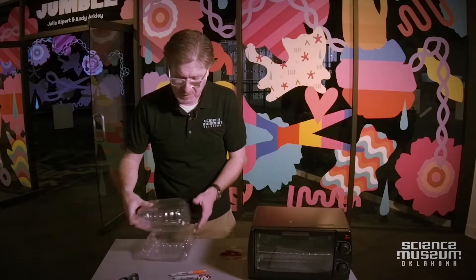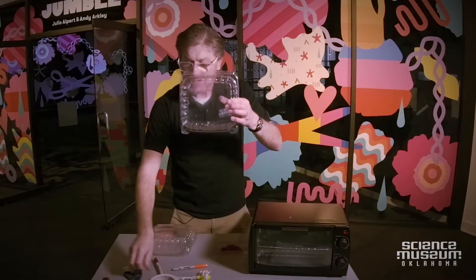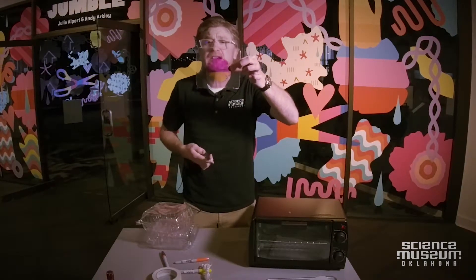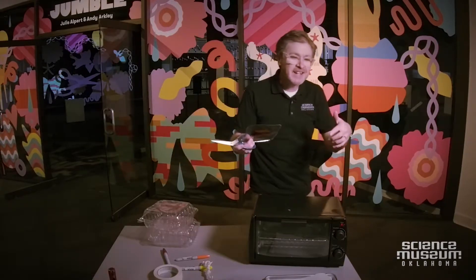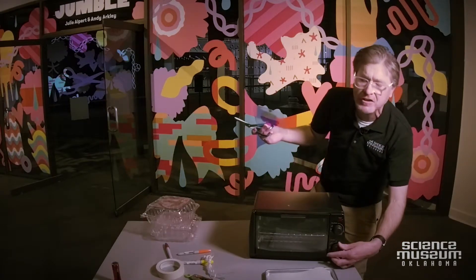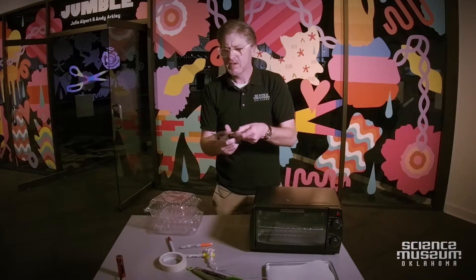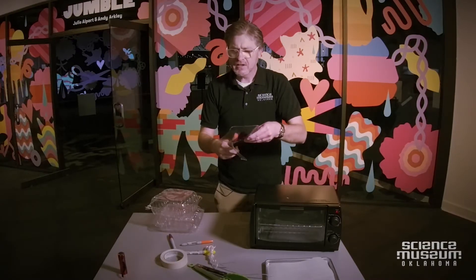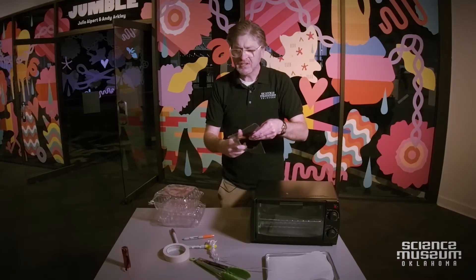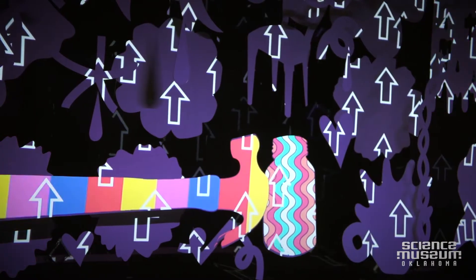The first thing I'm going to do is draw on the clam shell. Then I'm going to cut it out, get a smaller piece, and color in this piece as well. I'm going to go ahead and heat up my oven — I'm just using a little toaster oven, but any oven you have at your house will work. I'm cutting out this plastic into a shape inspired by Jumble, the artwork I just saw, and even though I'm just cutting out one shape now, I'll cut out a lot more later.